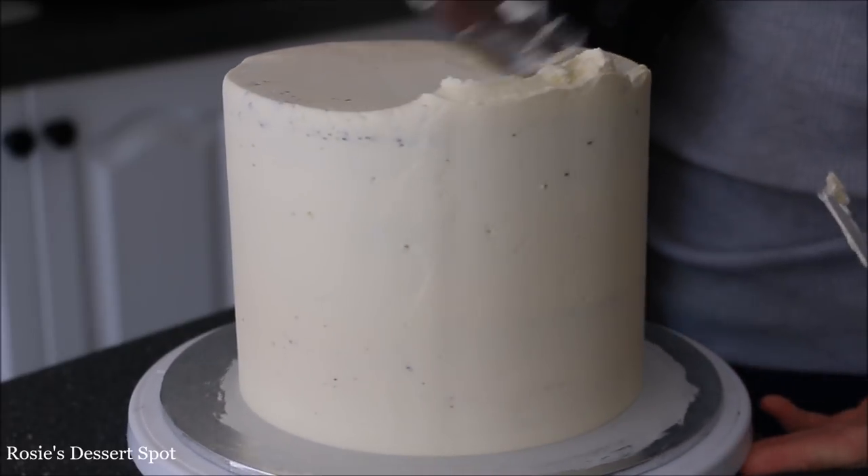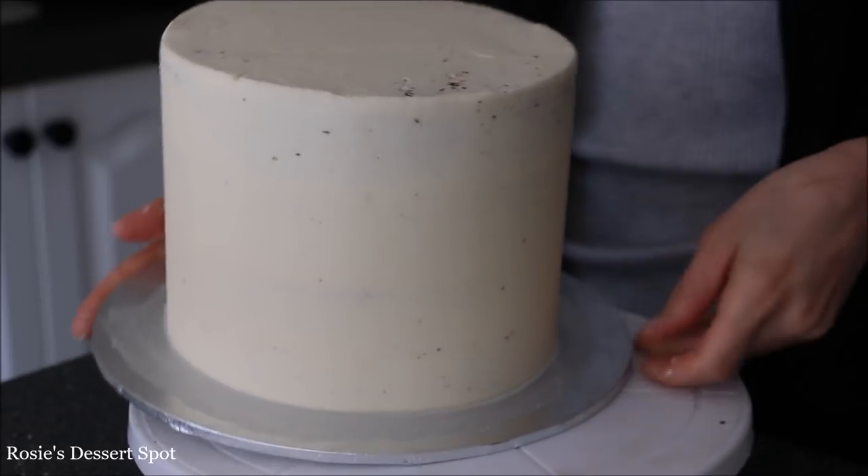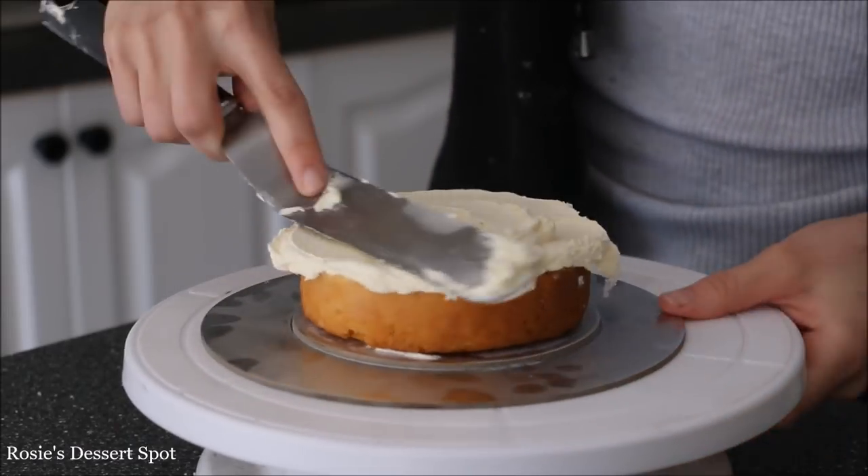With my acrylic scraper I am clearing that up and also cleaning the top with my spatula, bringing that lip of frosting to the centre. Pop it into your freezer for 10 minutes and in the meantime build your top tier.